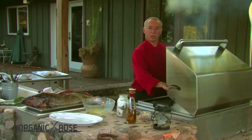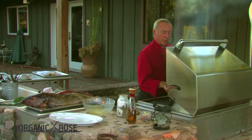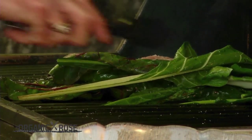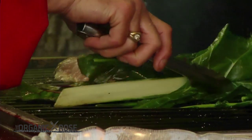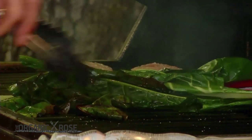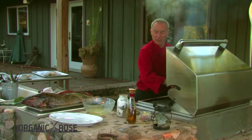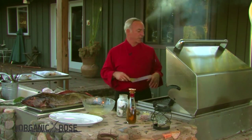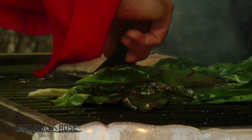We also picked some nice sorrel. Sorrel is a member of the spinach family — it has a very nice, bright green, long, slender leaf with a very lemony flavor to it. For me it makes a great sauce. Once the greens are done and the fish is done, we're going to do a little pesto with the sorrel, and that's going to go nicely on the fish. Really simple, not a lot involved.